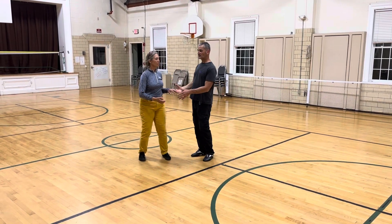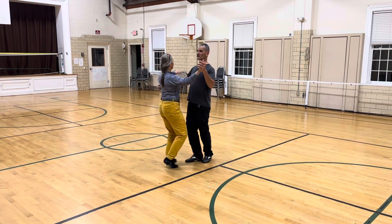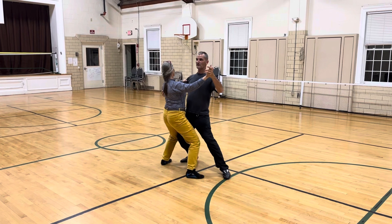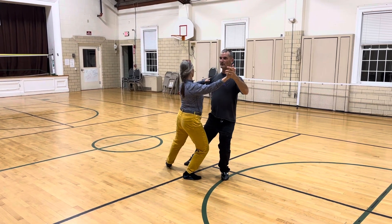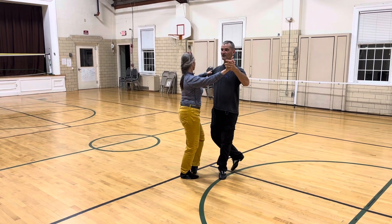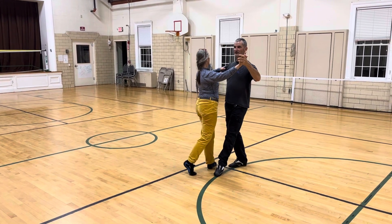And what we did there in a basic is we just lowered center foot, extended our body, and then we rose. We do a small step back, small step forward for the follower, and then we extend.